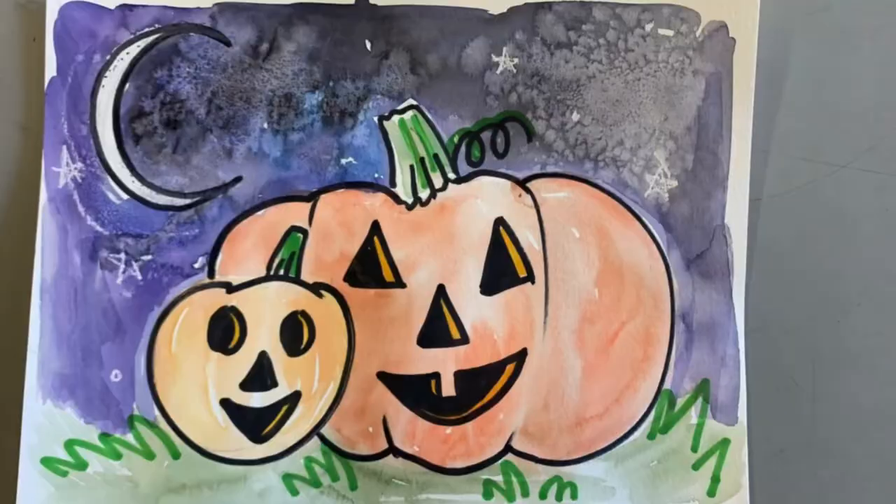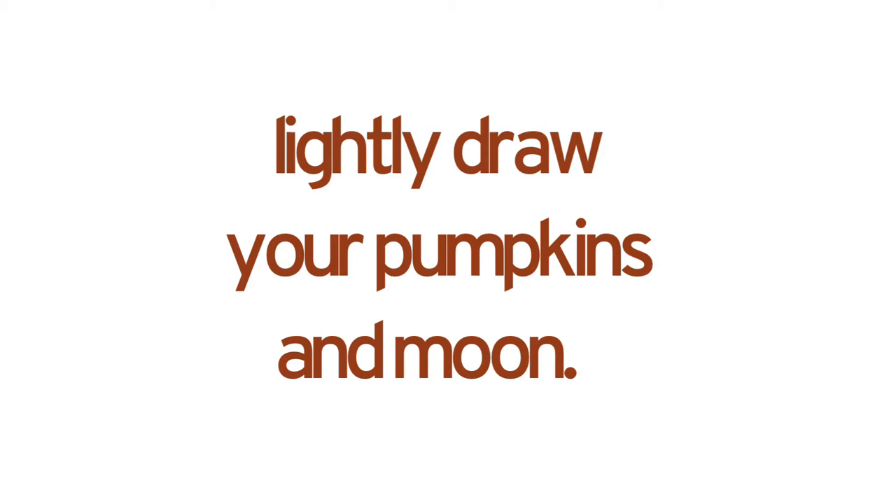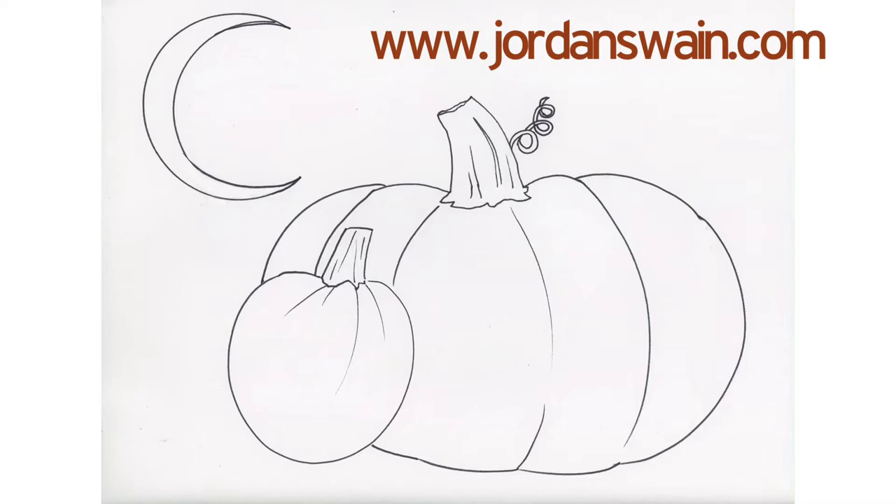These are what my pumpkins look like, but remember yours can be different. Everyone has their own style of doing art and don't ever feel bad about what your art looks like. We're going to stop here for a short intermission so you can very lightly sketch out your moon and pumpkins. The next slide has a picture of what it looks like — you can screenshot it and print it, or go to my website and print it from there. Go ahead and trace it; tracing is not cheating.